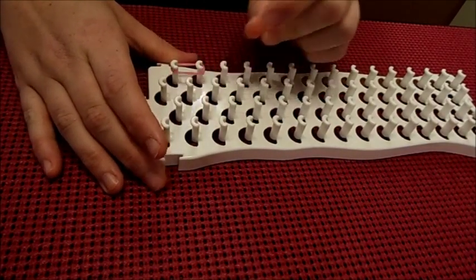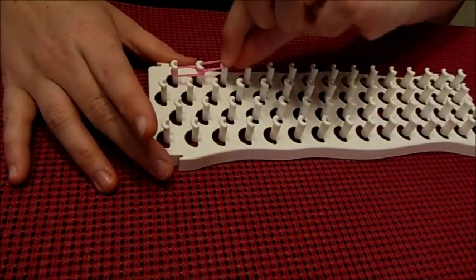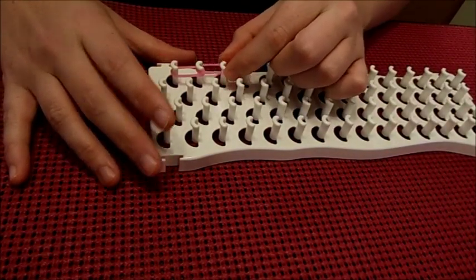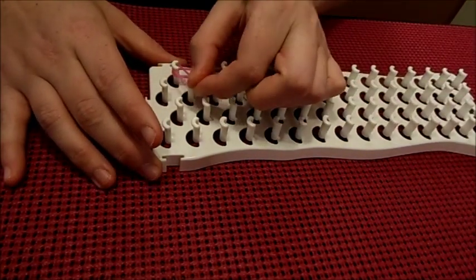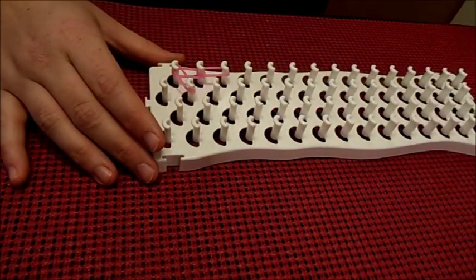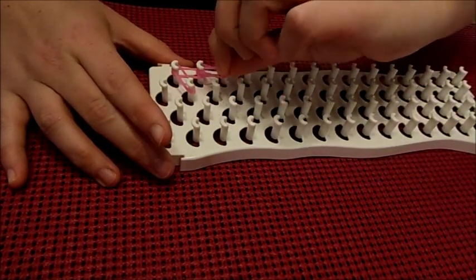This bracelet is a little bit different of a pattern than you're used to. First you're going to start with the left perimeter peg and go forward two more pegs. Then you're going to go back to the left perimeter peg and go diagonal to the center peg. You're going to do this for each one of the perimeter pegs.